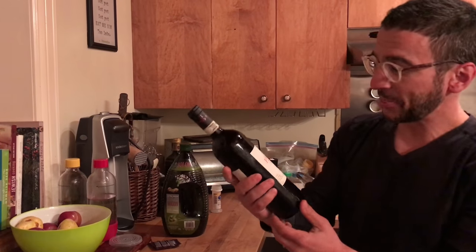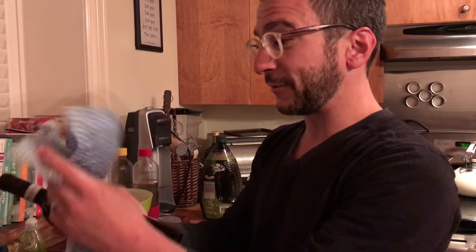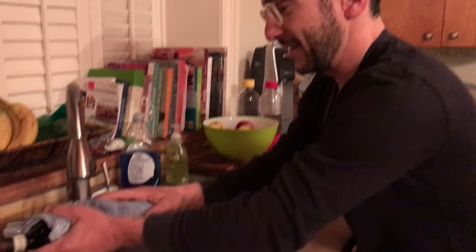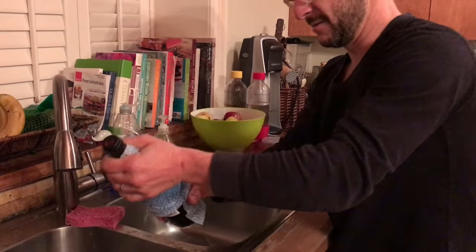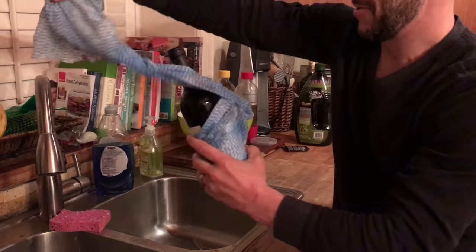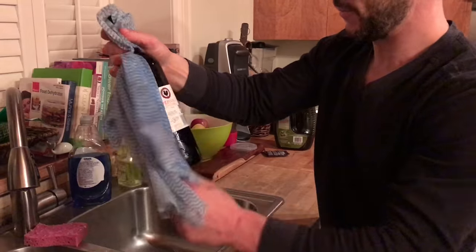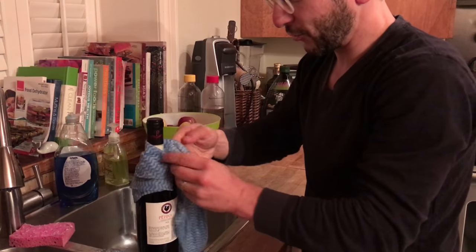Oh hey, didn't see you there! Tonight I'm gonna show you a life hack: how to quickly chill a bottle of wine if it's not cold enough. Take the bottle, paper towels — or if you want to be environmentally friendly, cloths — and just rinse it in a little bit of water. My wife doesn't think this is a good hack, but it's perfect.